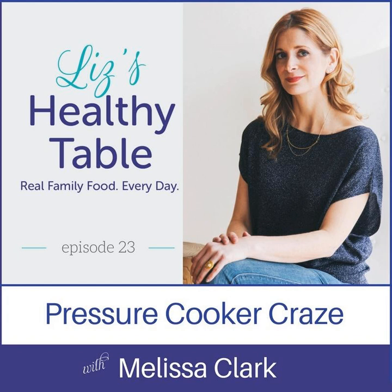Today's topic is the oh-so-popular electric pressure cooker — your grandmother's pressure cooker, but the modern version. I'm completely hooked on my Instant Pot. Thanks to Melissa's cookbook, I've made a bunch of really healthy recipes: lentil soup, split pea soup, salmon, risotto, ribs, barbecued chicken.